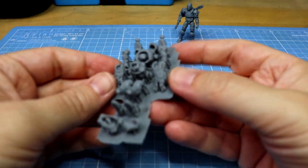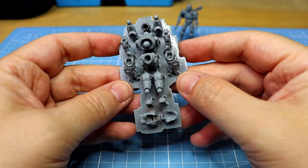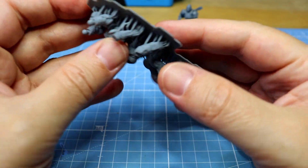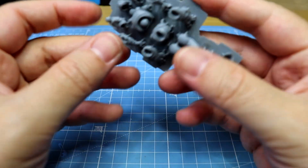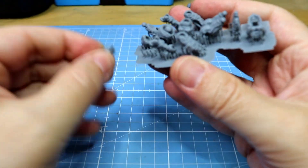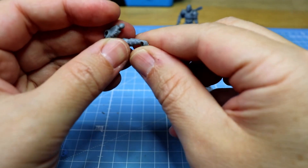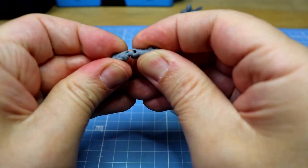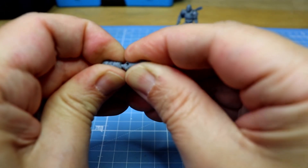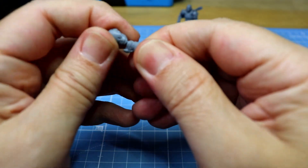So what I have here now is another print I did at the same time. I let this print sit out in the open — so after printing, washing, and curing, I just let it sit for the last five months. Now I want to see how the parts assemble. You can see they come off the supports super easily, there's very little residue, which is also nice with this resin. What I want to test is how these assemble after sitting out in the open — is there still enough flexibility for the parts to go together without breaking?